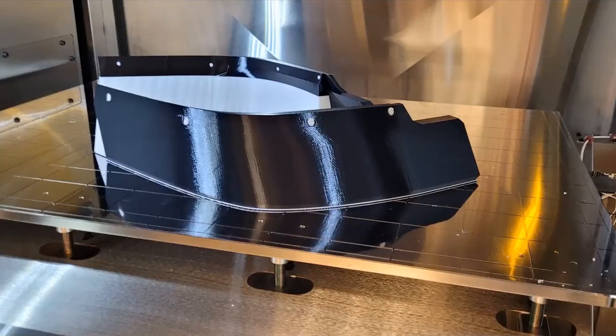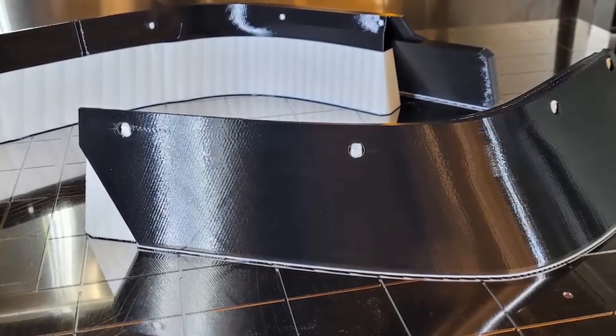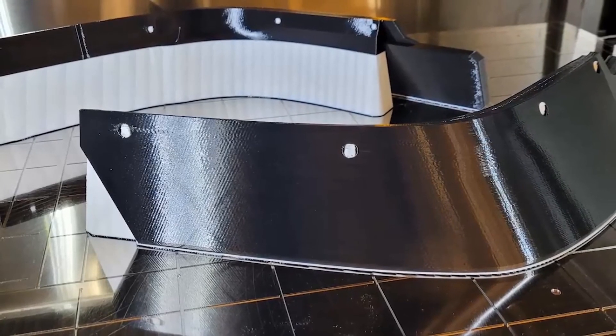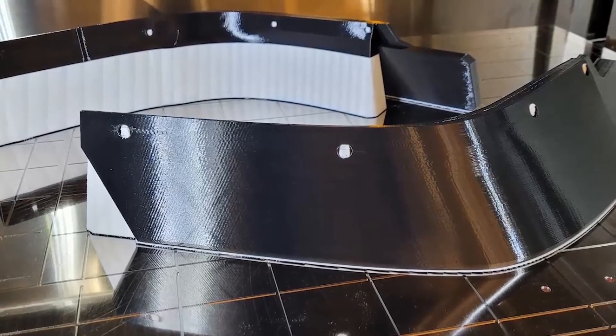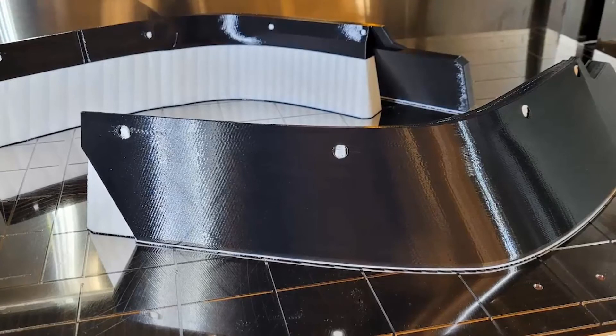Here you can see the parts coming off the F-900 — and you'll notice it's a fairly large print bed; I probably could have printed a couple more. So a pretty big advantage for the F-900 having that size capability. These were printed at a ten-thousandth inch layer thickness, so it's pretty fine detail on the part. You can see they've got a nice gloss and sheen to them. Also note that the support was printed to minimize material and was able to easily be broken away.